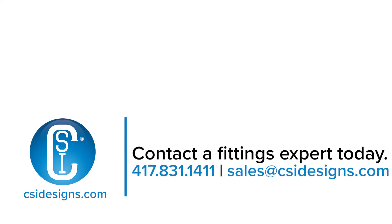Should you have questions or want to talk about any of the topics we discussed today, feel free to give us a call or visit us at CSIDesigns.com.